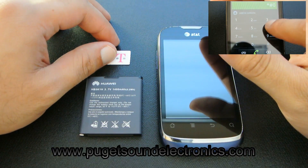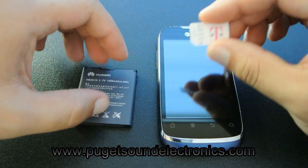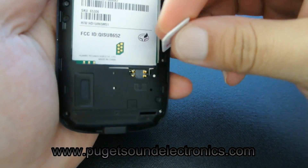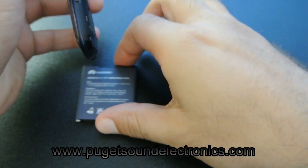Once you have your SIM network block unlock code, go ahead and insert an incorrect SIM card into your Huawei handset and power it on.